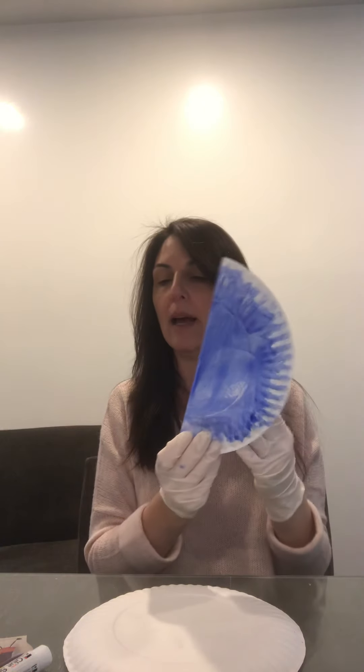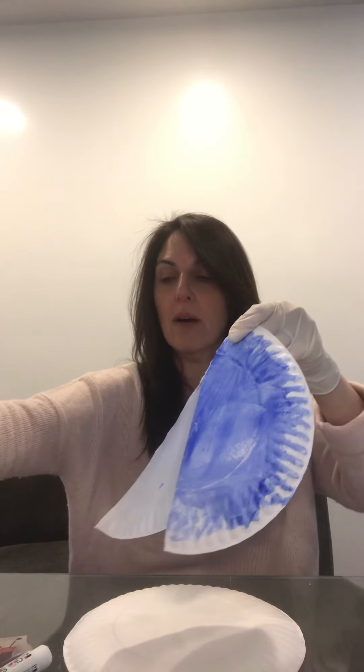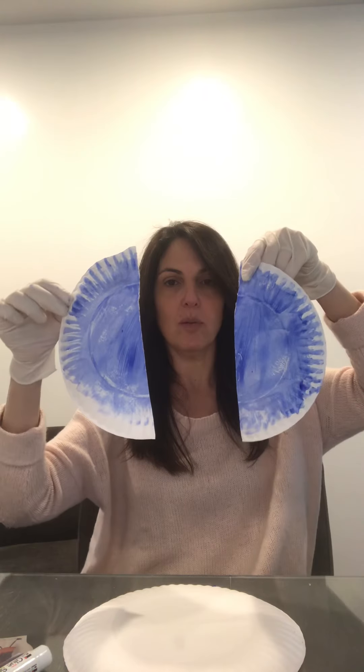Once your paint dries, take the paper plate, fold it in half like that. Now you're going to take a scissor and cut it in half, just like this. Cut it in half and now we have two sides — I'm going to set those down for the next step.